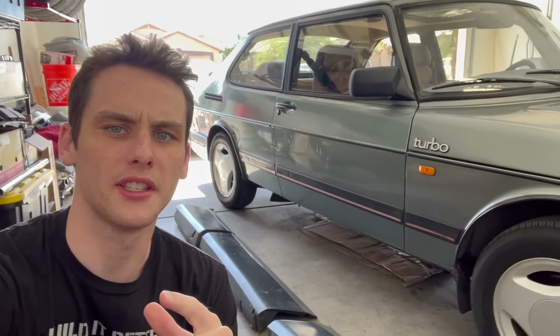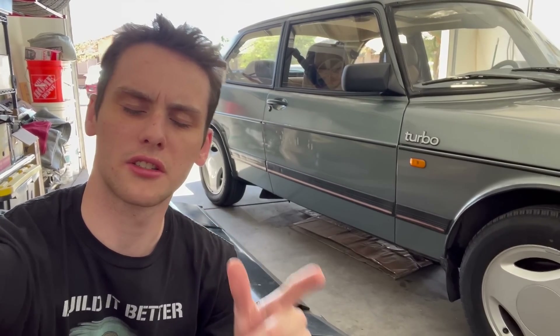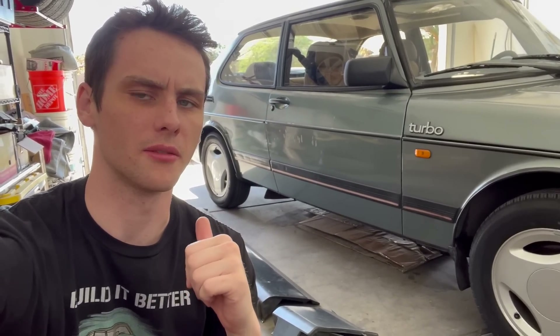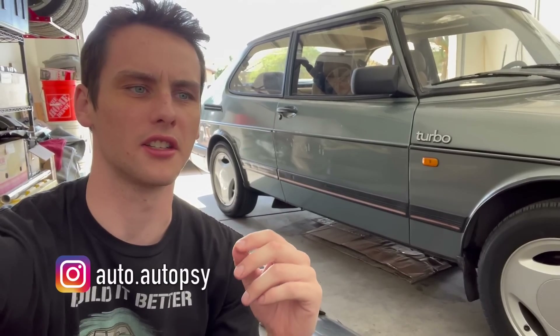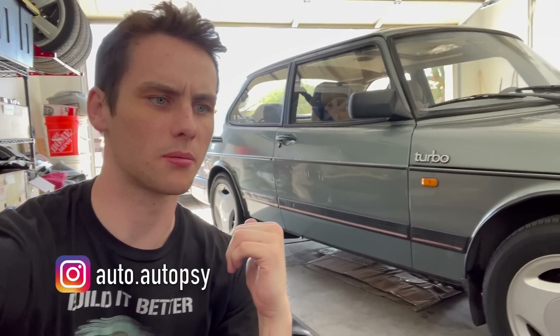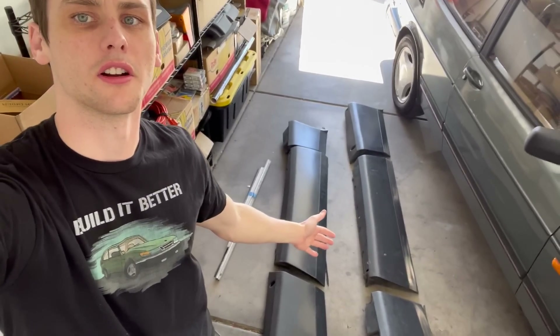Everything you'll be seeing in this video is coming from an extremely helpful guide on the SPG panel installation process, what you need, etc. It's incredibly detailed. I'm going to link that at the top of the description, so I'll be referencing that for just about every step of this process. If you're doing this I highly recommend reading through it. Without further ado, here are our SPG panels.